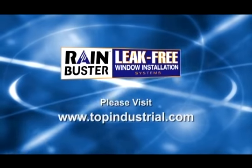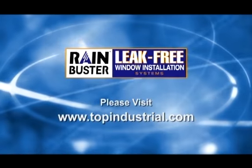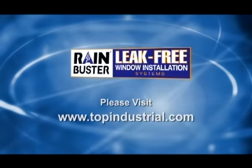Thank you for your time. Please visit topindustrial.com if you would like more information. Now let's briefly review this procedure.